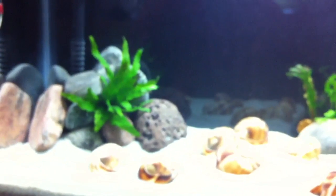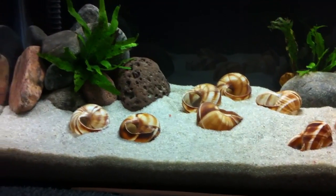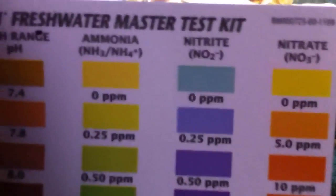The bacteria in your filter break down the ammonia into nitrite, and that is still harmful to the fish. So you want to watch out for that too. Again, nitrite should be zero along with ammonia.